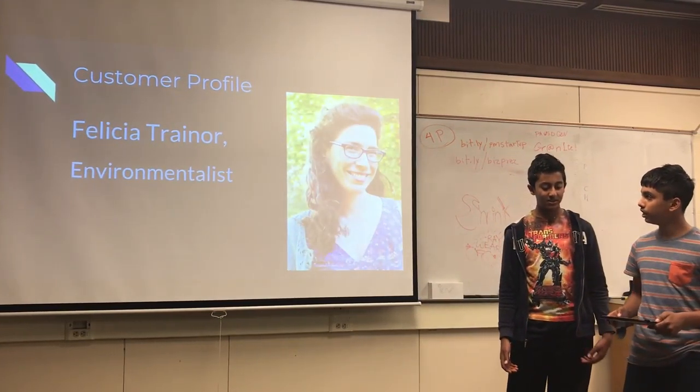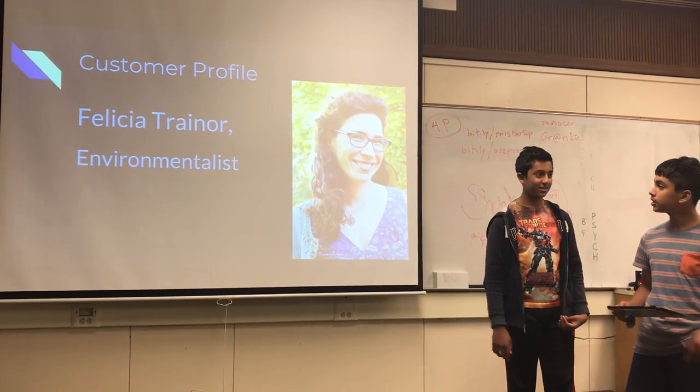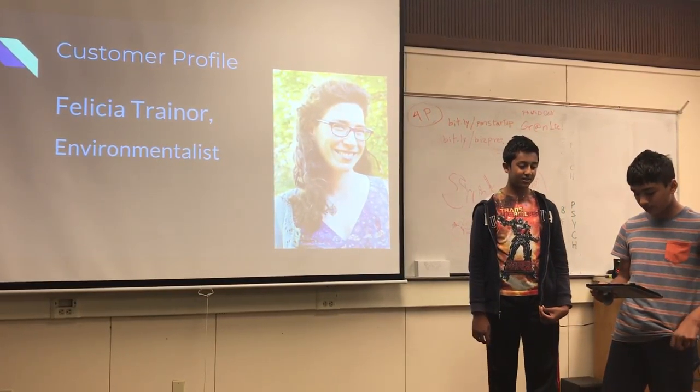This is Felicia Trainor, and she's an environmentalist, so she cares a lot about the earth. She says that she has gotten up and left many restaurants because of serving plastic straws that were bad for the environment.